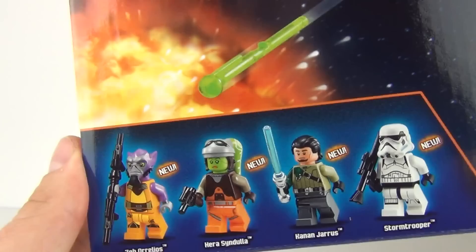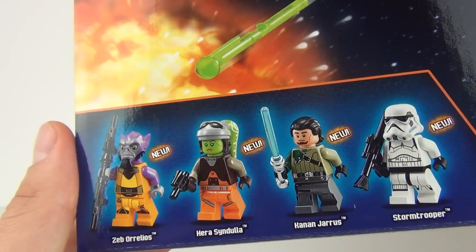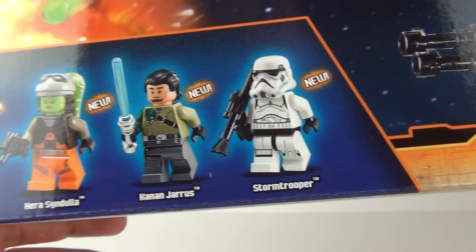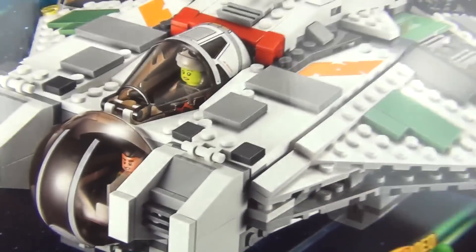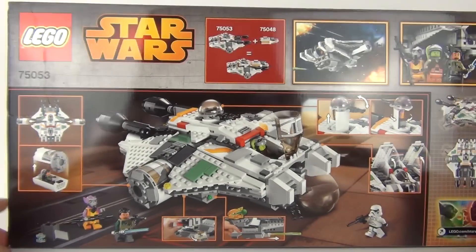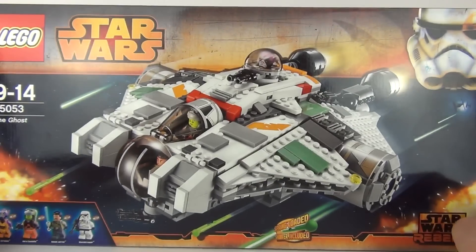Let's have a look at the minifigures we get included. There are four: there is Zeb Orrelios — I hope I'm pronouncing these correctly — these are all new figures. We get Hera Syndulla, Kanan Jarrus, and an all-new Stormtrooper as well. This is one of the more expensive sets, very meaty as well. Let's have a look at the rear of the box.